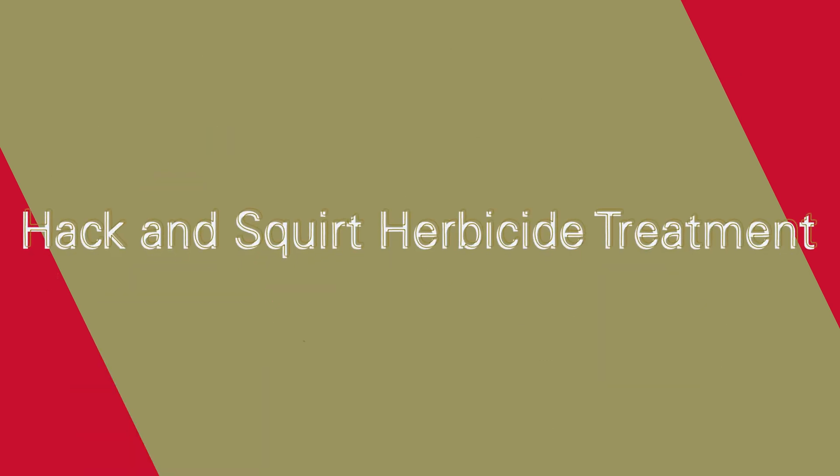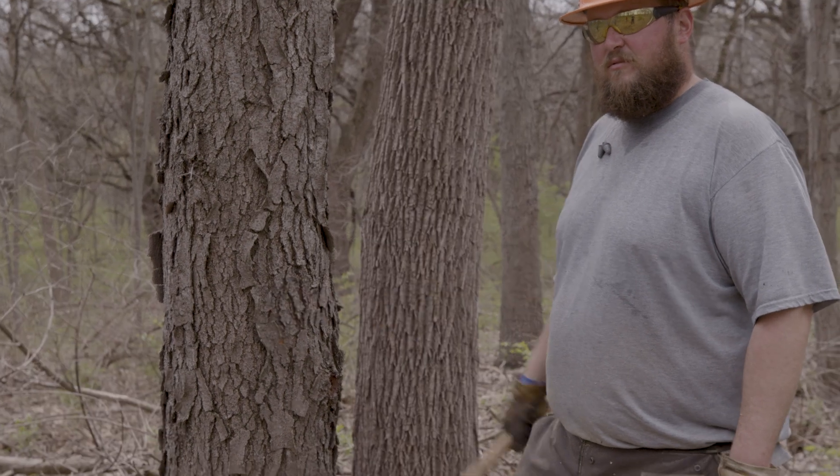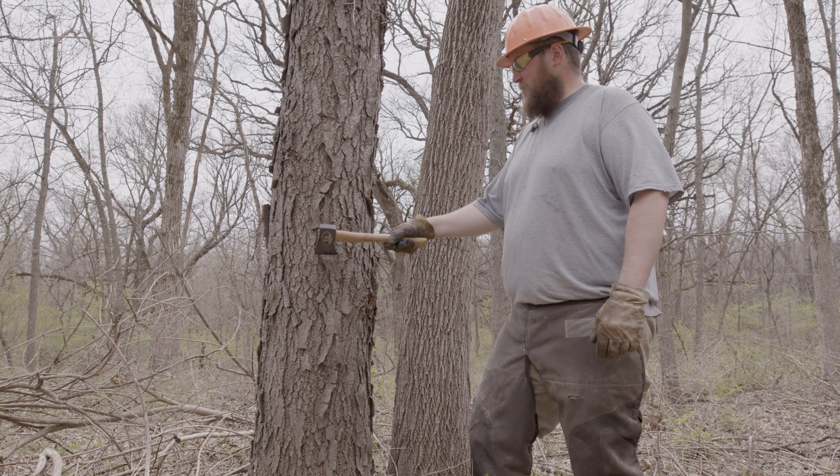Welcome back. We're in the woods with Troy. We're going to talk about hack and squirt, an effective way to remove standing trees. Hack and squirt is probably the fastest, most target-specific and economical way to knock out trees that are inhibiting your management goals.